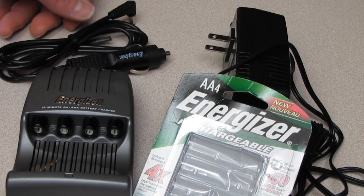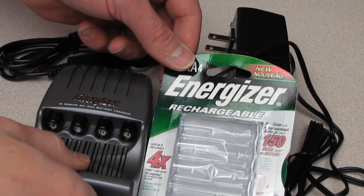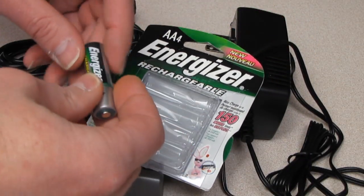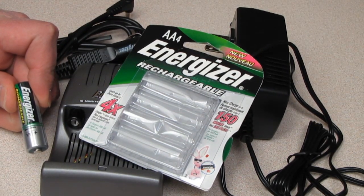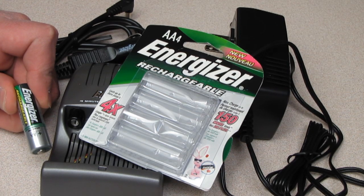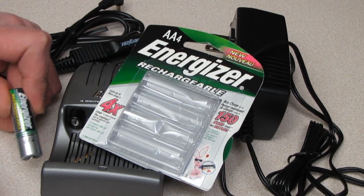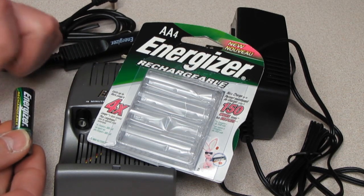Hi guys. I wanted to do a real quick first impressions review on some batteries I got. When I got my camera, the Canon SX-20IS, I had real reservations about it using AA batteries. Because years ago I got one of the first SX models and ended up taking it back because the rechargeable batteries at the time just weren't acceptable. The lithium-ion did a lot better job.